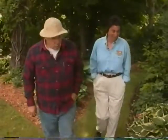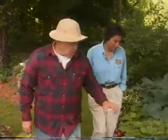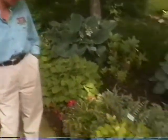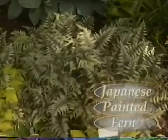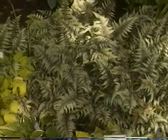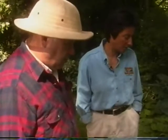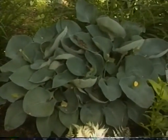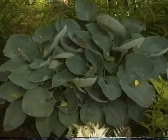I wanted to show you how we use some other subtle colors with the hostas. I particularly like Japanese painted fern because of the silver and light purple or lavender tones in it. It works so well with the yellows and deep greens of the hostas, and it's just high enough to provide a backdrop. The blue hosta in the background is big and sets off all the other colors.